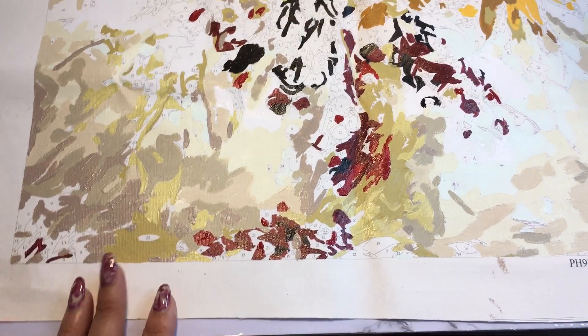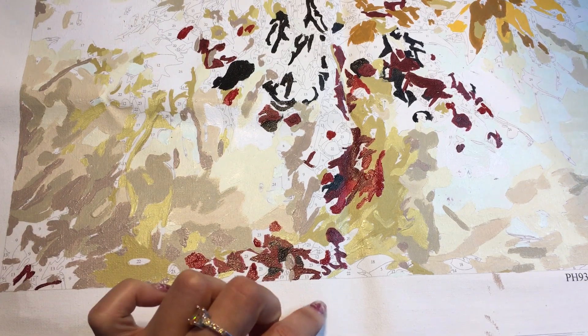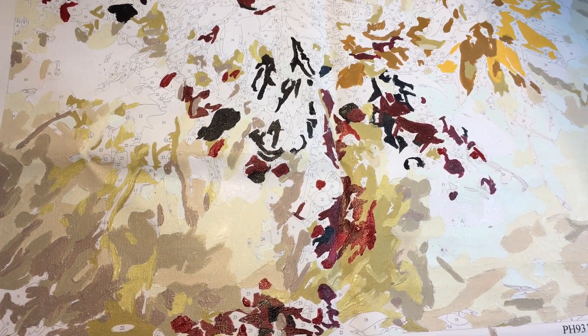Twenty minutes worth of work — it feels like you didn't really do much. But this is the bottom. It's really not looking like much, but we're getting somewhere, right? Let me show you.